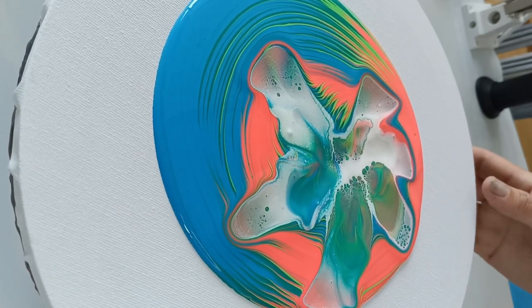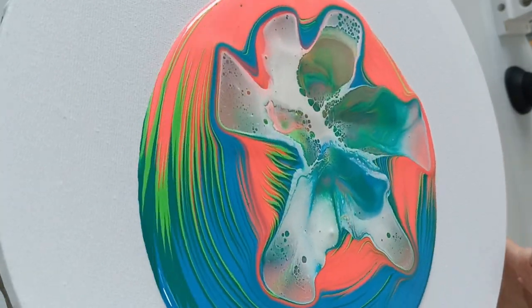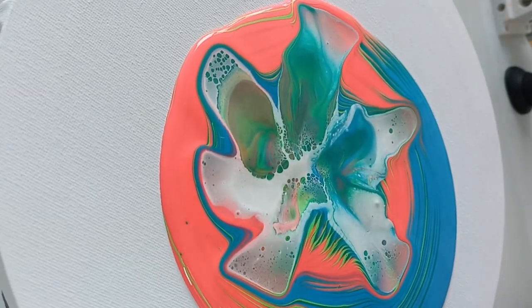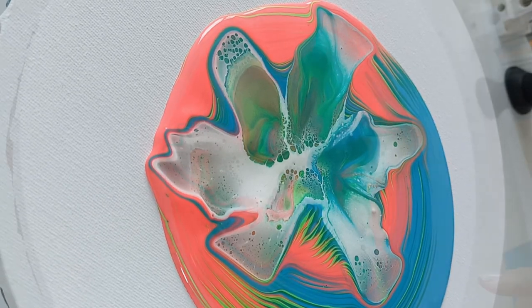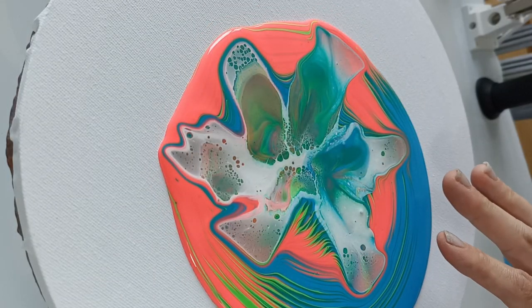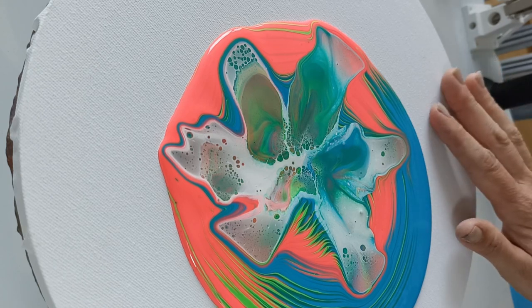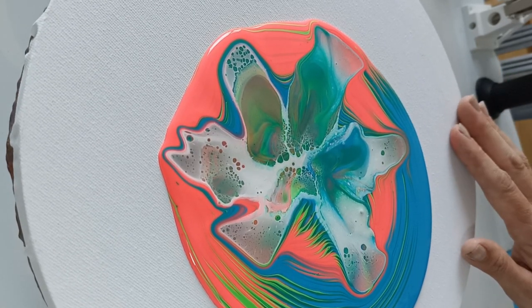Okay, let's give it some time. I think it's going to be a little bit too thick here. I did get to keep some of the nice colors in there. I'm going to add my flow extender to the side and then we'll be ready to spin it.